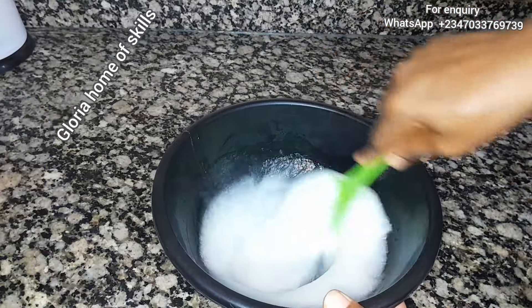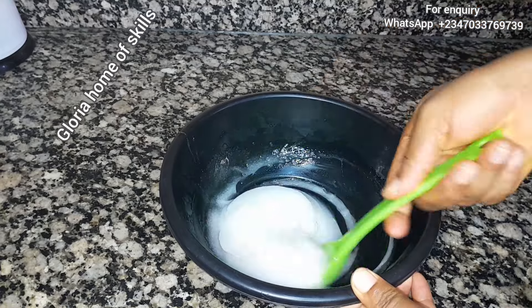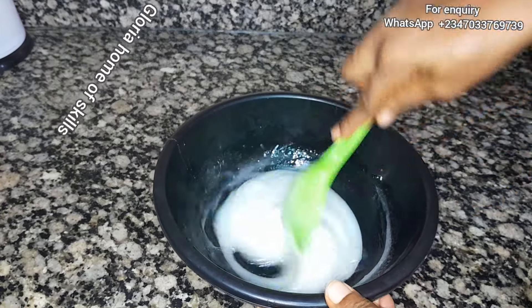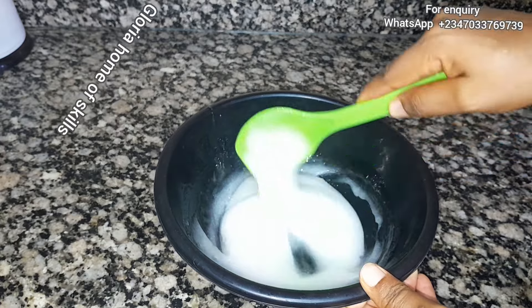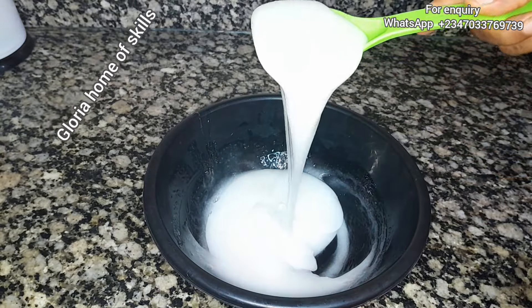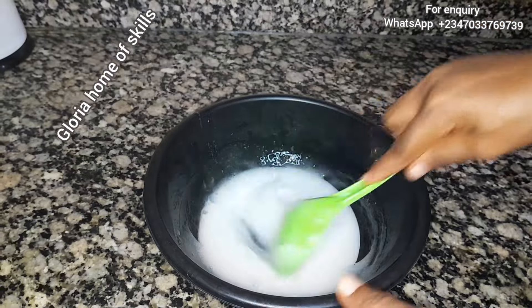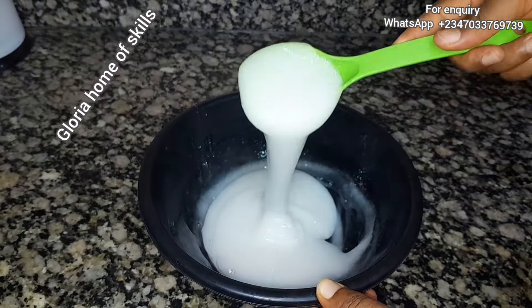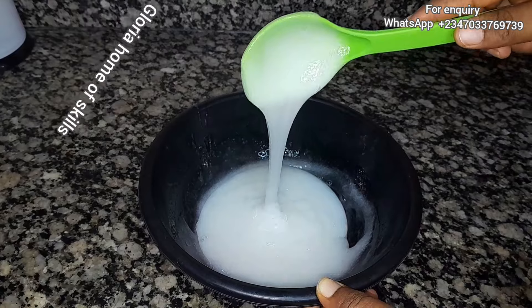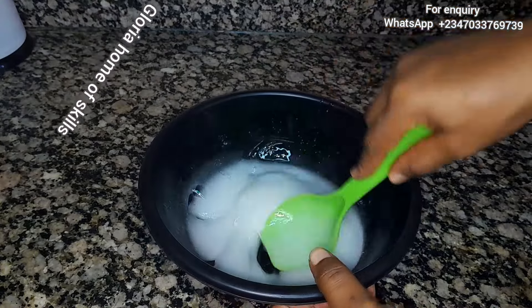The more you stir it, the more it thickens. I've stirred it for a long time, so the color is like this — this is a result of the foaming and the bubbles. I'm going to leave it for a while, just stir occasionally and leave it for about 24 hours for it to become transparent. That is the next stage.